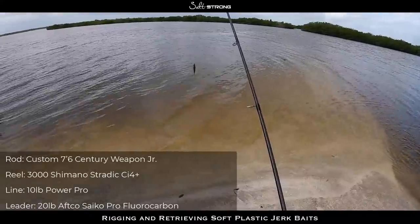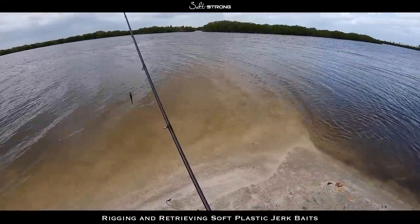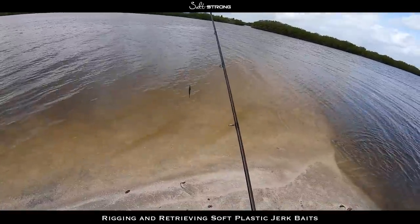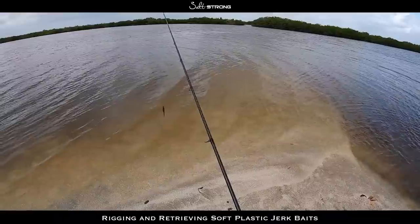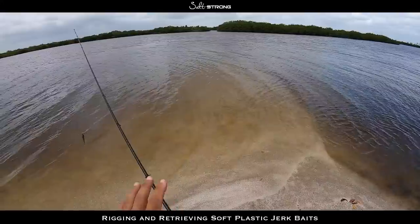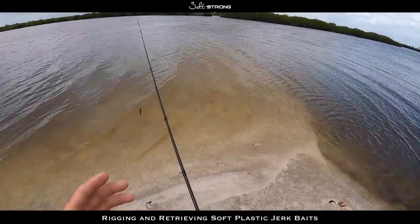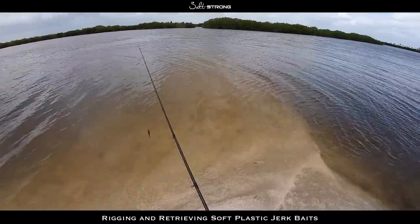As far as properly retrieving these baits, there are a few different ways you can go about this. For me it really comes down to the type of species I'm going after, and the speed is going to vary based on how active the fish are — whether it's really cold, really hot, or in that ideal temperature range. All those different factors and variables come into play, but I want to break it down simply.